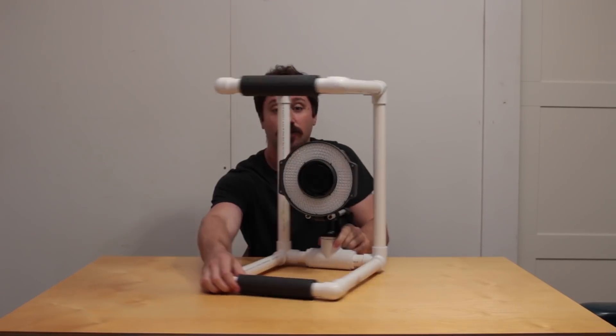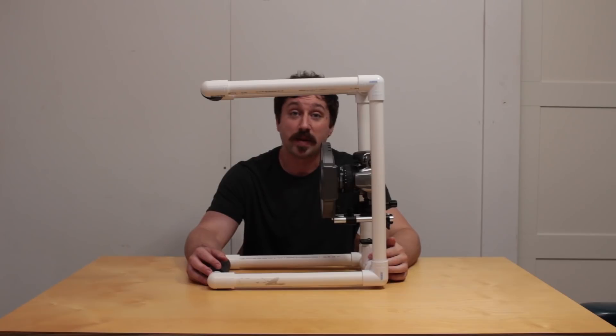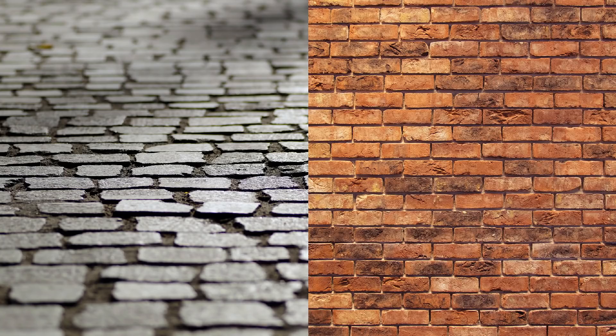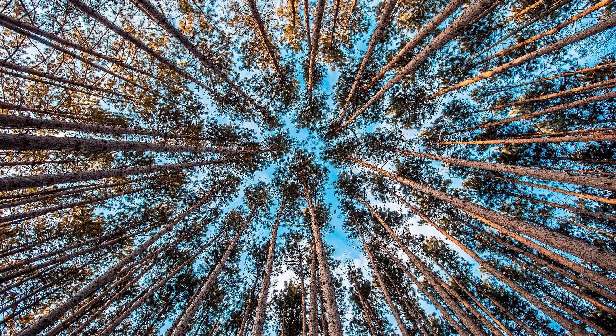First off, what is it and how does it work? This thing is made to shoot surfaces. It's not intended to shoot hammers or pineapples, but it is intended to shoot floors, walls, and other relatively flat surfaces. Specifically in my case, I wanted to be able to shoot tree trunks quickly.